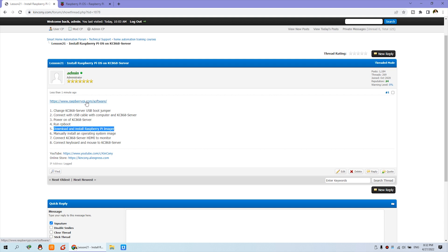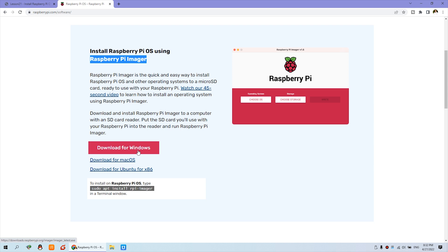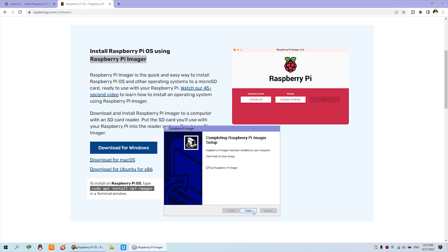Open the Raspberry Pi official website and find the software section. The first step is to download the Raspberry Pi Imager tool. You can download the Windows version for your PC, or if you use macOS, click the Mac version. Click download and begin to install this tool, then run the Raspberry Pi Imager.